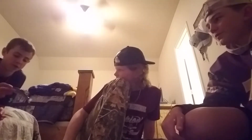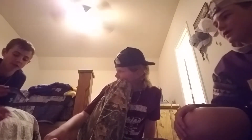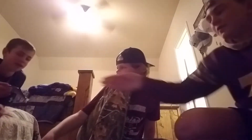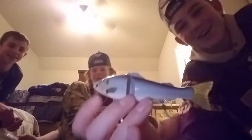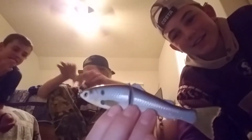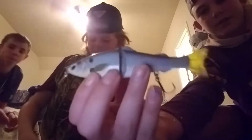Carter's turn. This is an H2O Express five-inch glide bait. We actually call it the gay mullet because it has weird colors on it and it looks like a mullet. This is just the five-dollar glide bait from Academy.